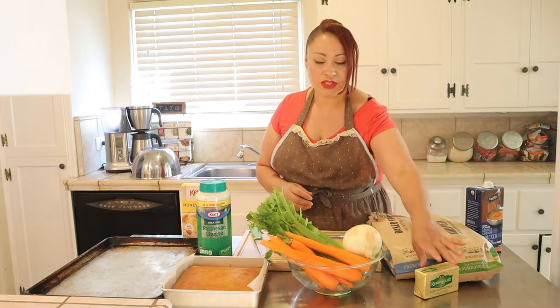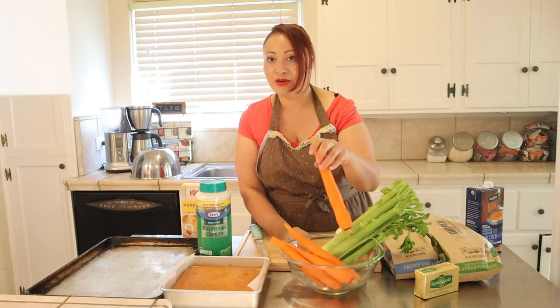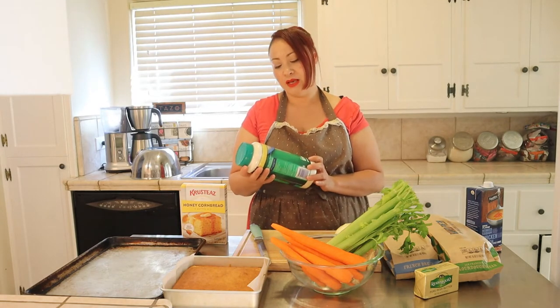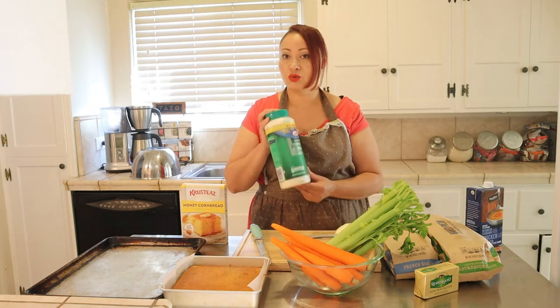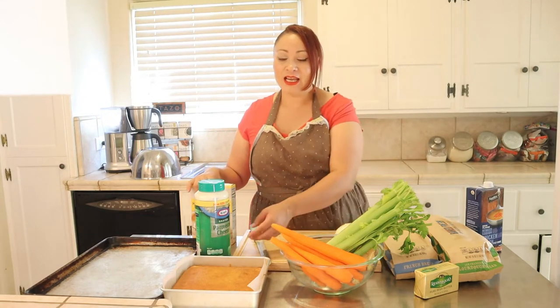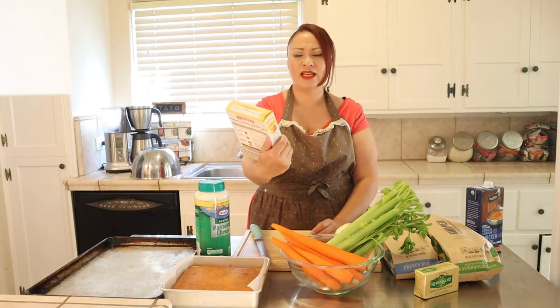I have an onion we're going to chop up, one whole celery, about six carrots — all of this gets chopped up. I have some parmesan. If you have fancy parmesan go ahead and use it. I have the Kraft parmesan — I don't know if anybody's noticed but it used to be $7.99 at Costco for a twin pack and now you only get one for $7.99. I also already baked one box of honey cornbread from Krusteaz.